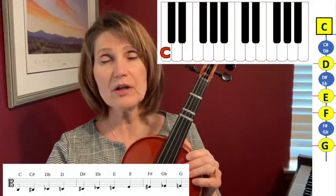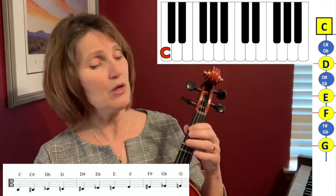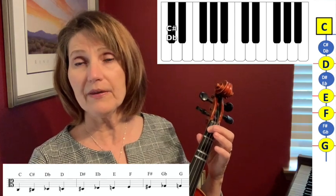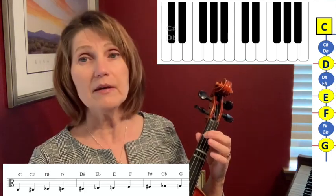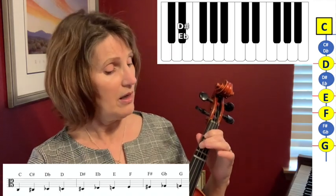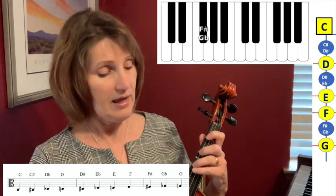Let's start with the C string — that's the lowest string on the viola — and I'm going to keep my thumb in one spot pretty much as I move fingers around. We're going to start with C sharp or D flat, they have two different names, and then a D, a D sharp or E flat, an E, F, F sharp or G flat, and a G.